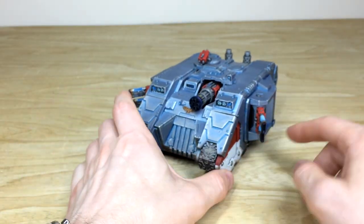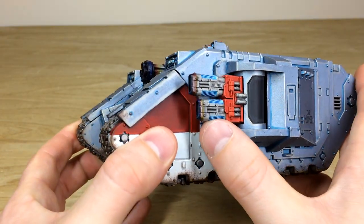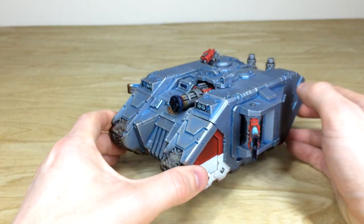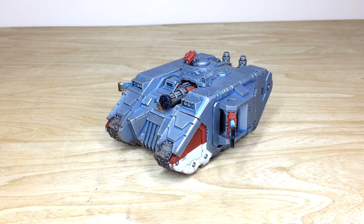Also worth noting is the lovely heat bloom done on the volkites. Kev's done a stellar job adding that in, as well as the blue glow on the volkites themselves. A very lovely finished model. We're back in a second to find out more about how you can commission with us and to see this tank again in all its glory.